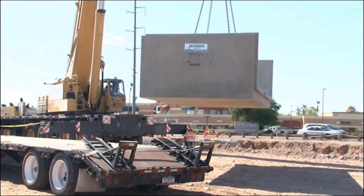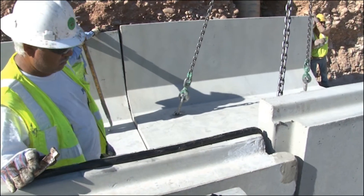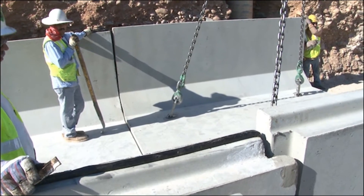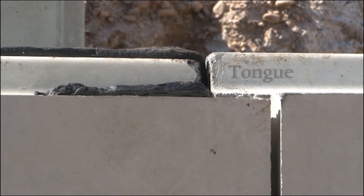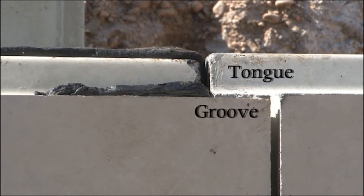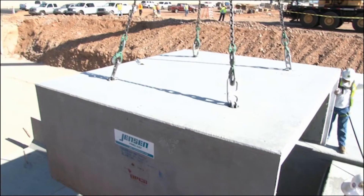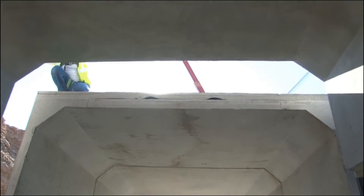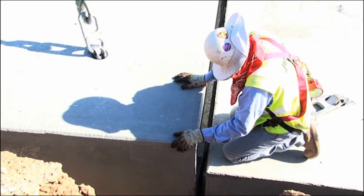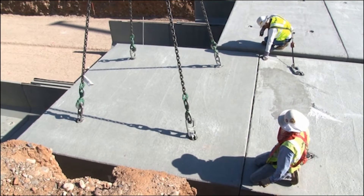Jensen precast box culvert is designed to be placed in a direction so that the tongue of one U-shaped section is placed down into the groove of a previously placed U-shaped section. The upper half of Type 2 box culvert is formed by placing the groove of one top section over the tongue of the previously placed top section. Ensure both top and bottom joints are formed opposite of one another.